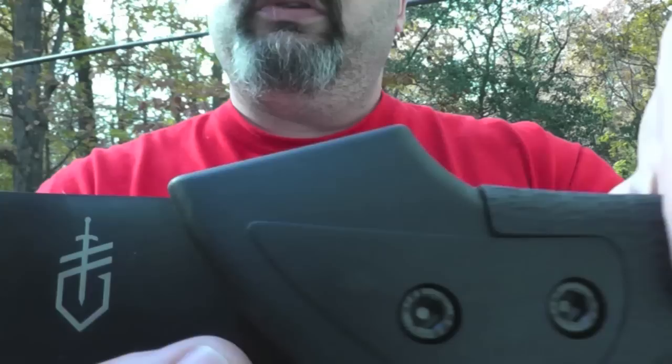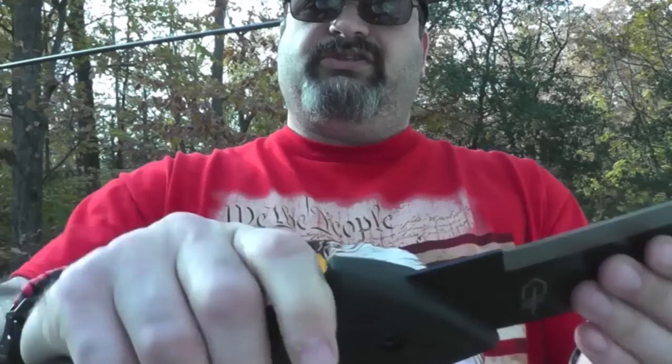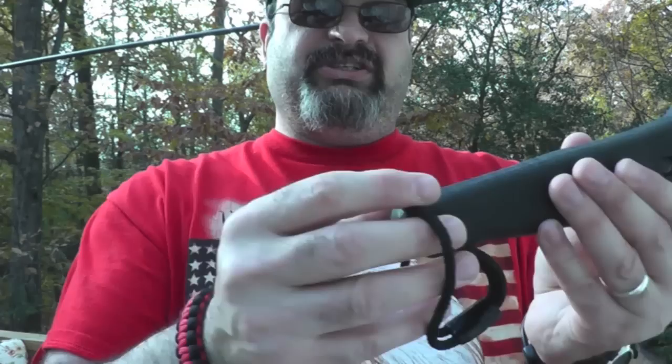Typical knife sharpeners are usually for knives and not machetes. You can see there are some bolts going through — looks like hex screws — and you have some hand protectors here so your hand can't slide any further on the top and bottom.